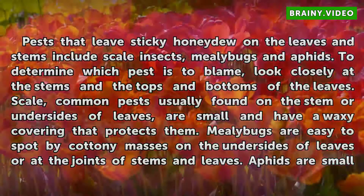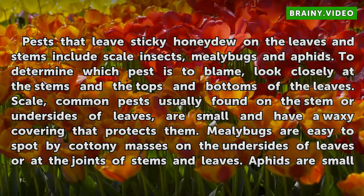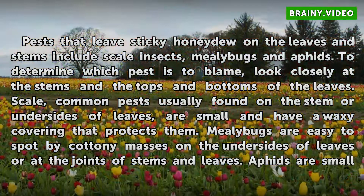Diagnosing the Problem. Pests that leave sticky honeydew on the leaves and stems include scale insects, mealy bugs, and aphids. To determine which pest is to blame, look closely at the stems and the tops and bottoms of the leaves. Common pests usually found on the stem or undersides of leaves are small and have a waxy covering that protects them. Mealy bugs are easy to spot by cottony masses on the undersides of leaves or at the joints of stems and leaves.